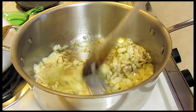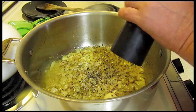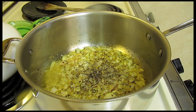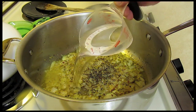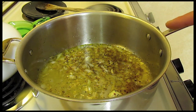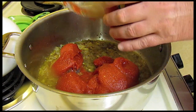I'm going to add some black pepper — I could have added it before but I forgot. Now here is one cup of vodka. We're going to cook this until the vodka is about half gone.